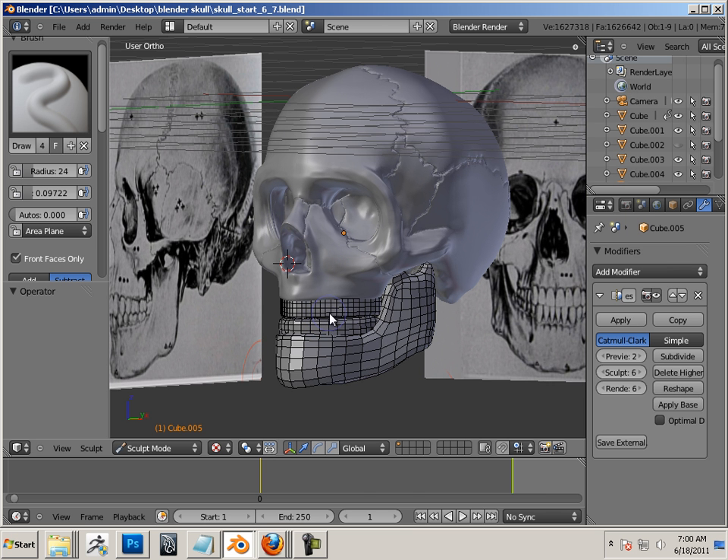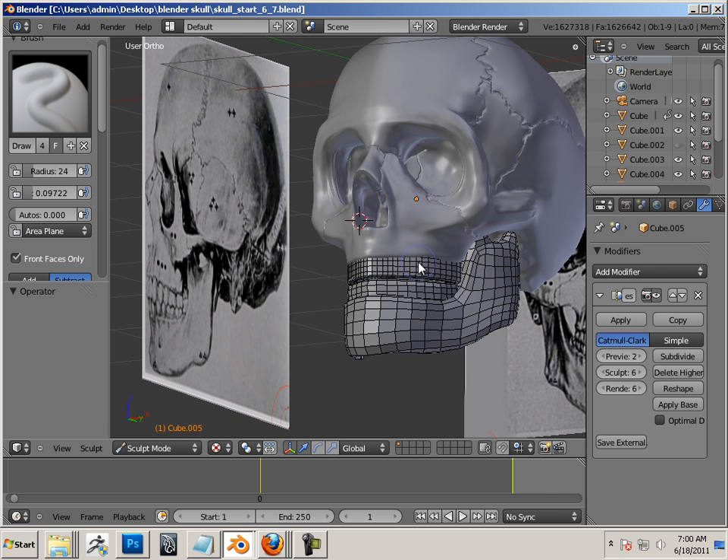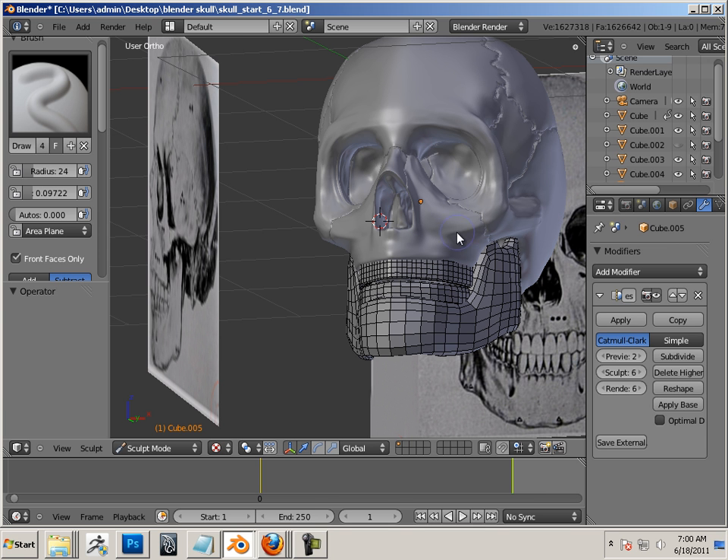Alright, so now I just want to strengthen up some of the characteristics of the skull. Right here in this area, it looks really sharp to me compared to my model, which is not so sharp. I just do as I go along — I don't take any kind of method or madness to it.